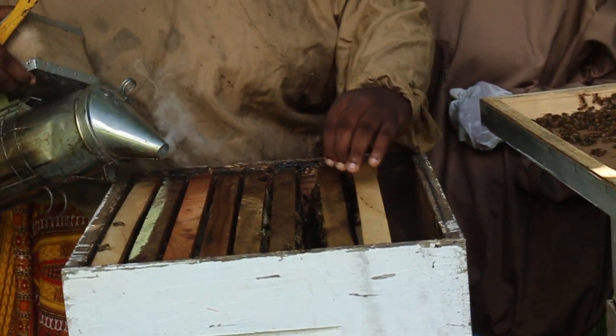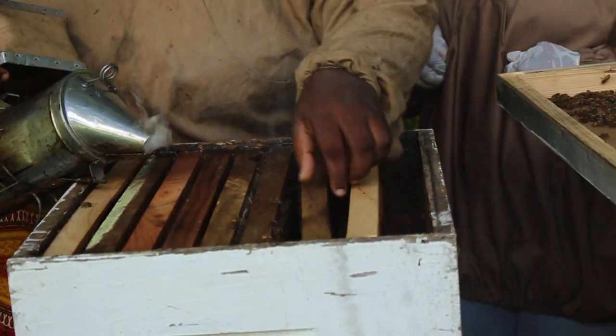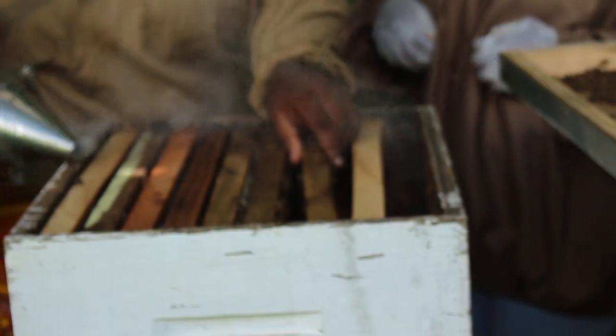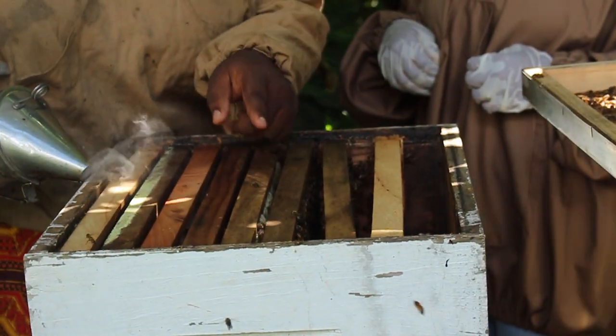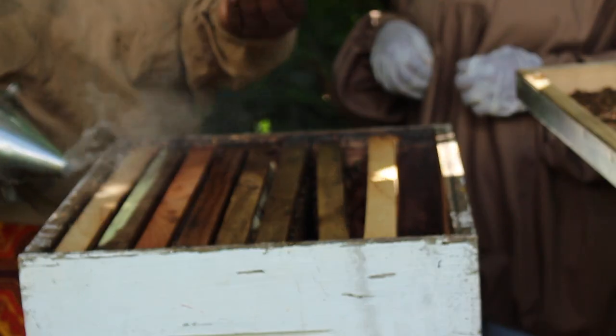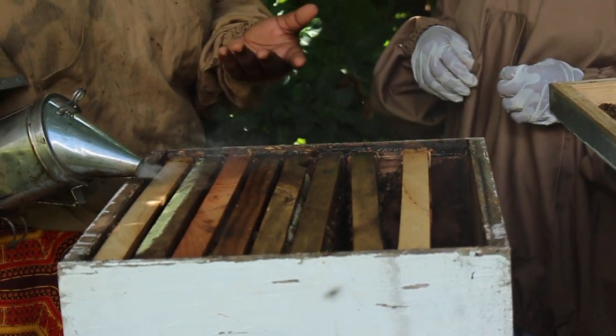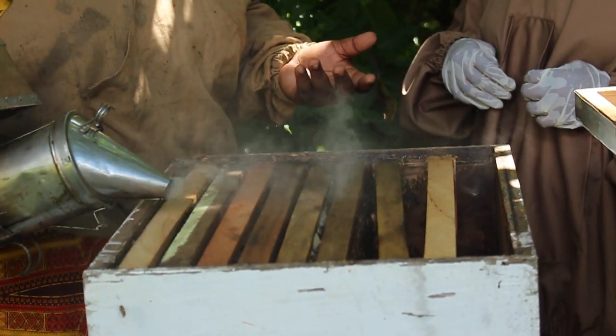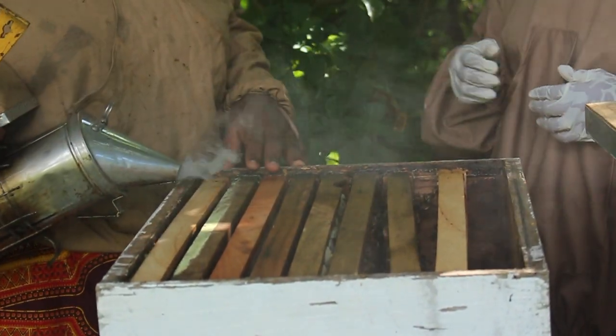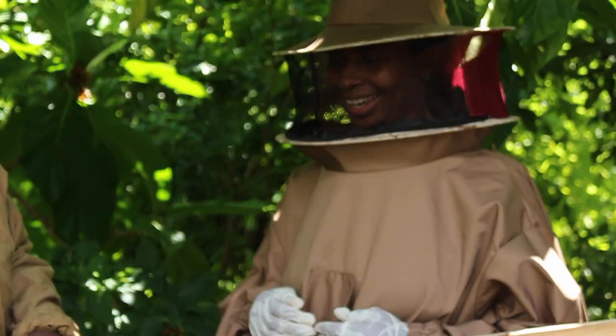Before, there were some bees attached to each other — they're actually making comb. We're smoking as we go along. When the bees come up, they're in more of an attack mode, so you keep a light smoke on them to keep them down.